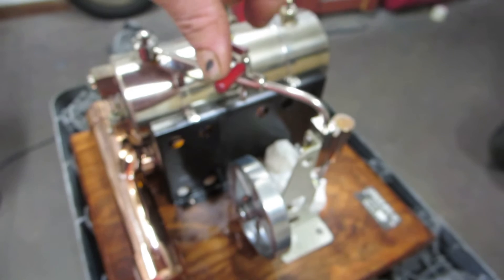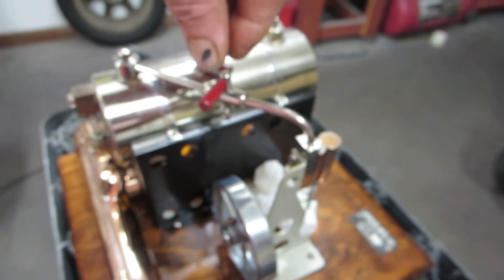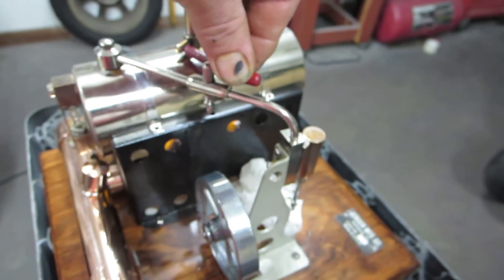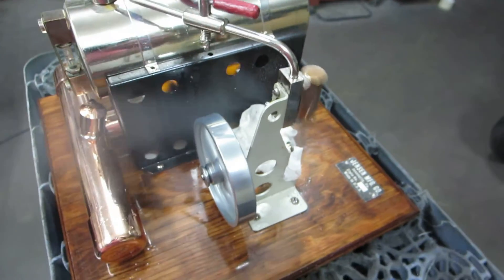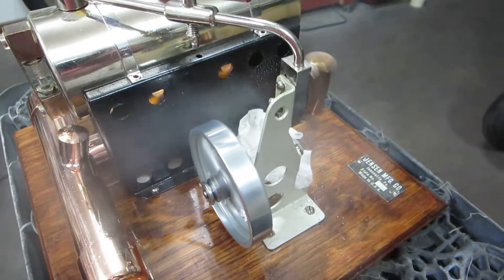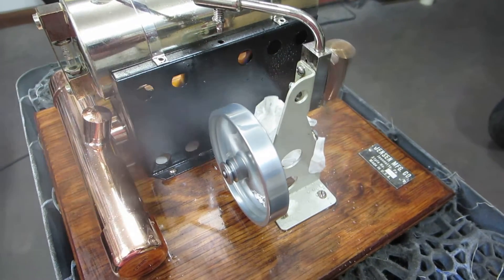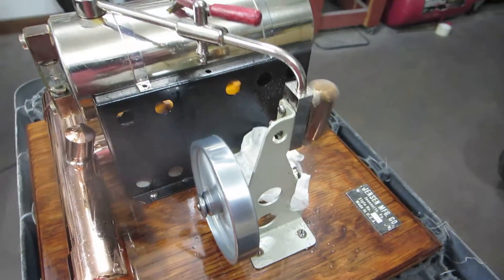I'll open the throttle up now and show you how I don't personally think these should be run for extended periods of time - that's why I only left the two burner ports on this. Most of the time it starts up by itself. It's going to be way too fast - you're going to see it run for 30 seconds or a minute or so, but that's about what it does.